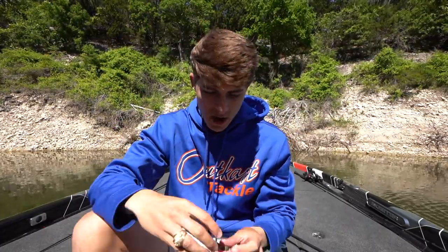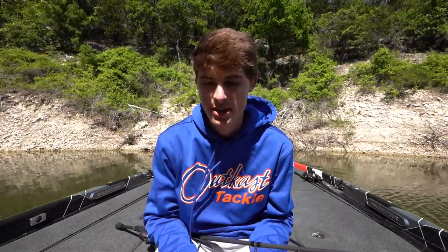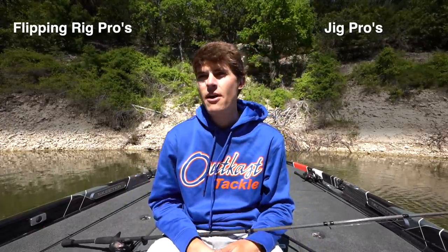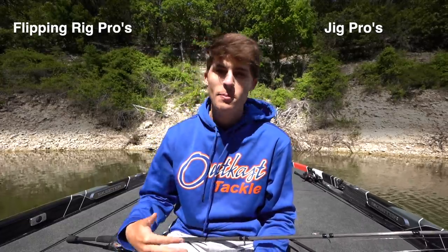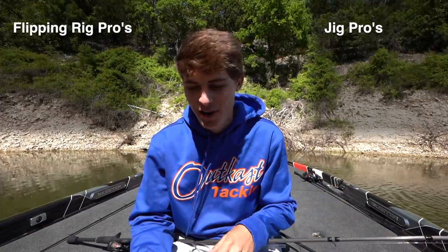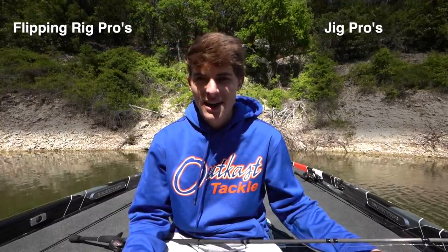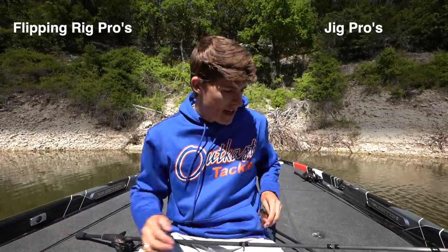The jig I'm using is the Outcast Tackle Cage Fighter Jig, the new flipping jig designed by Seth Feider. I'll have all this stuff linked below, including the rod and reel combos I recommend throwing both on. Starting the pros and cons list, the first factor is water clarity. When flipping around heavy cover — trees, grass, any sort of cover — water clarity comes into effect.